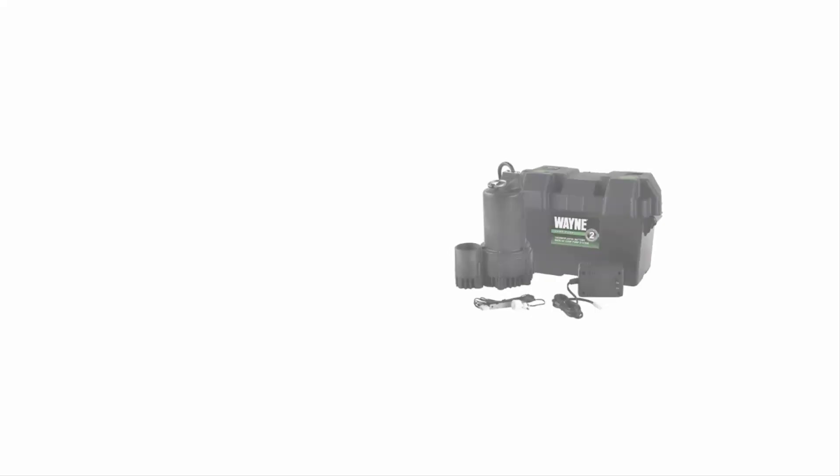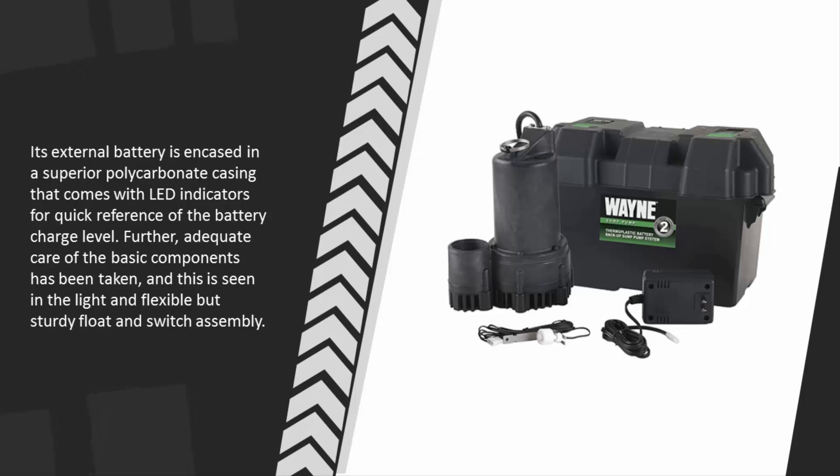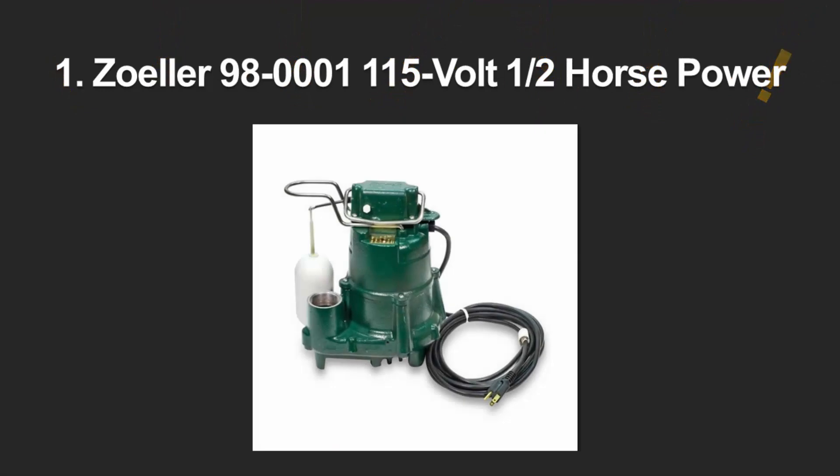Its external battery is encased in a superior polycarbonate casing that comes with LED indicators for quick reference of the battery charge level. Further, adequate care of the basic components has been taken, as seen in the light, flexible, but sturdy float and switch assembly.